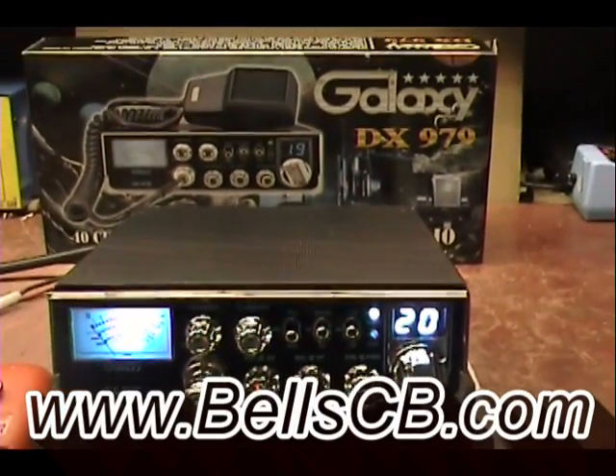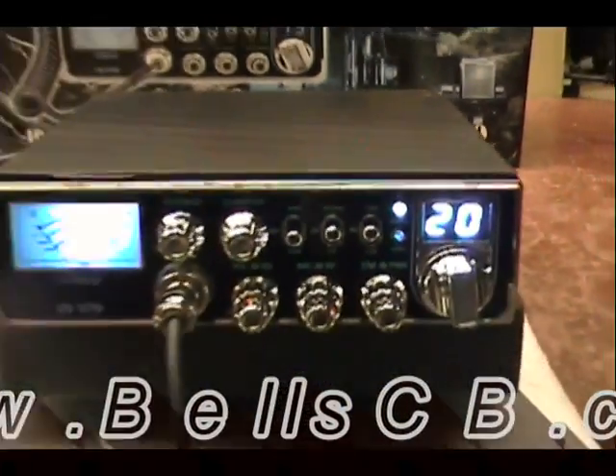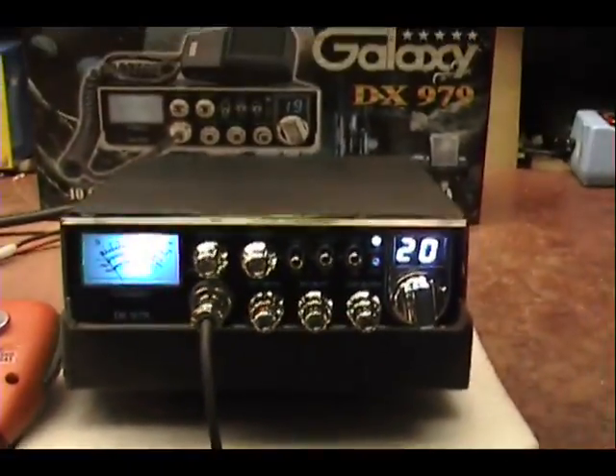Hello everybody and welcome to BellCB. We're doing a DX979 by Galaxy today. This is a pro eBay version, and this is for Francisco in California.